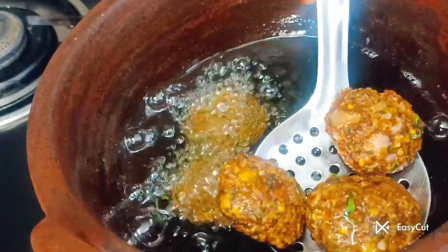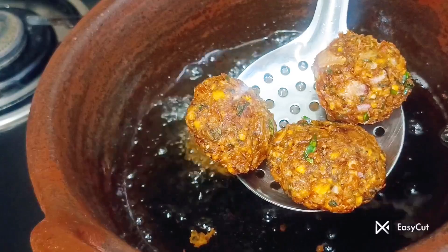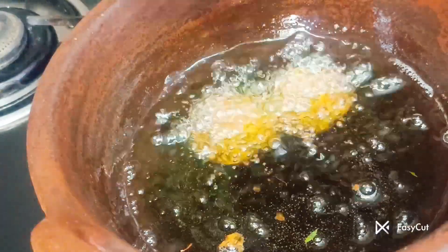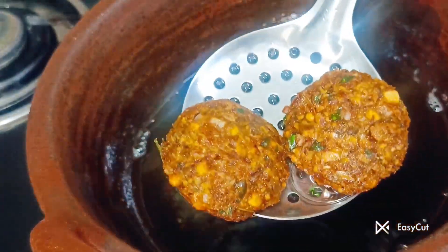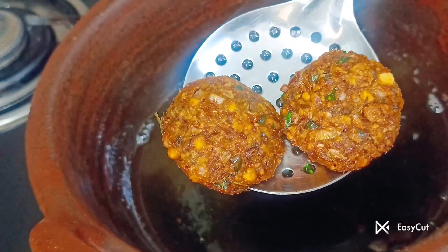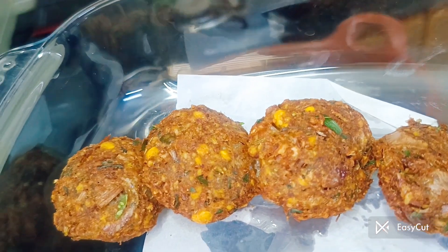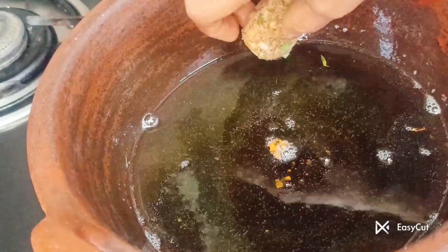You can click the subscribe button. If you like this video, you can click the like button. If you add the recipe in the comment box, you can add some reddish and crispy taste.